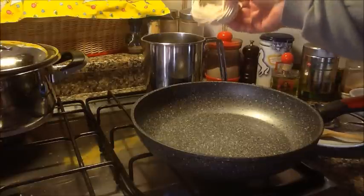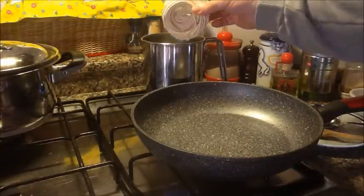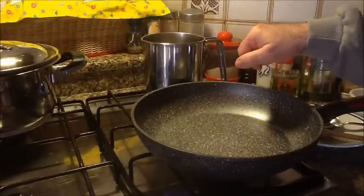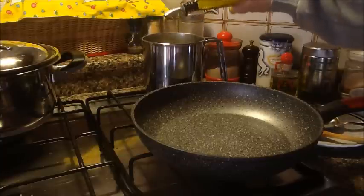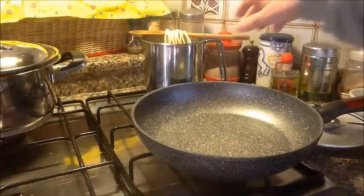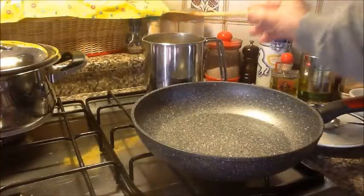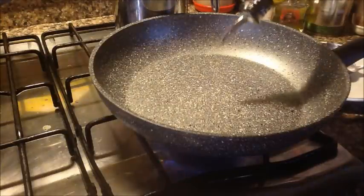The first thing to do is drop the pici in the water. This is a matassina of pici weighing 85 grams — the water was already salted. They need almost 20 minutes to cook, quite a long time. I add a little oil to keep them from sticking, and as you can see they start to unravel and cook.